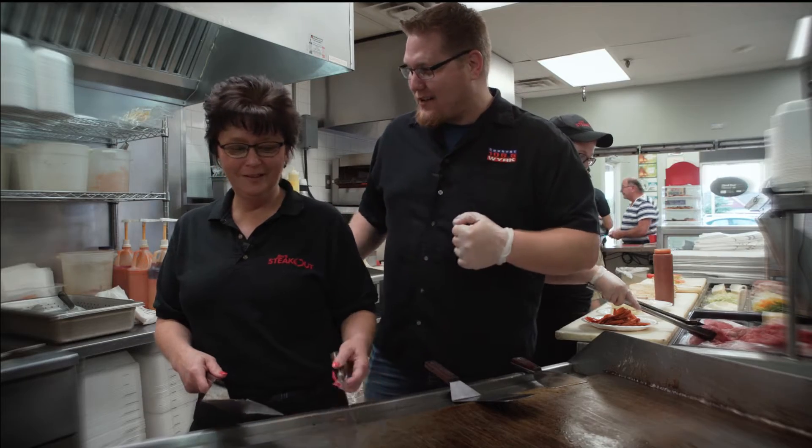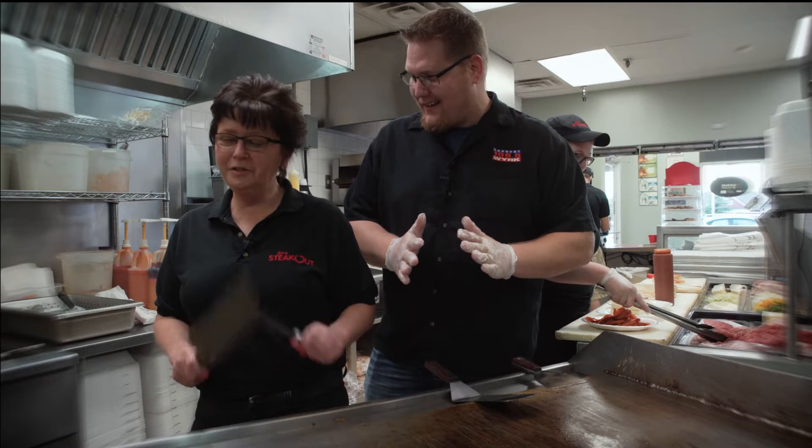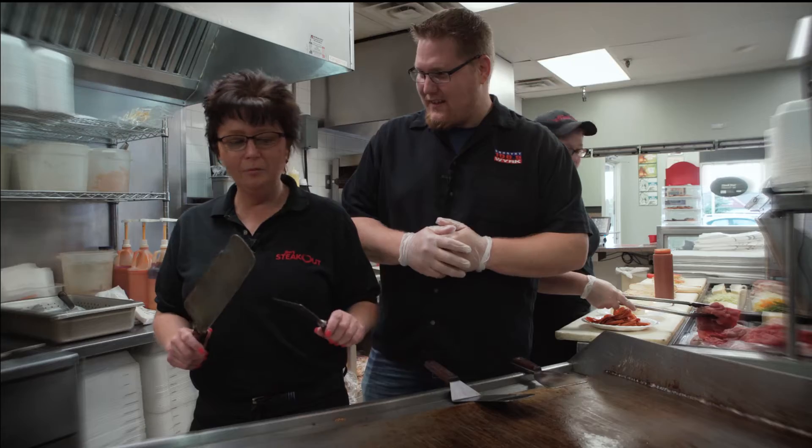Here we are. We're at the Jim's Steakout on Transit Road, and we're here with Lisa. Lisa, you're going to teach us how to cook this Pizza Steak Hero. I'm super excited. Absolutely, and I'm so excited too. This is a great product, and we're going to show you how to make it, and you're going to make it with me. All right, let's do it.